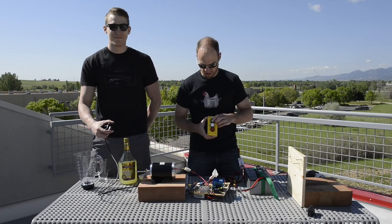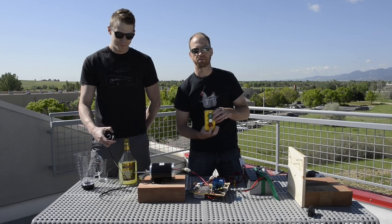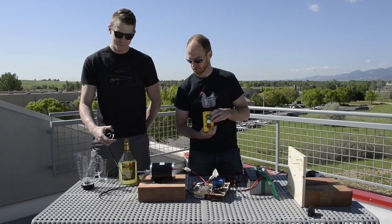Adam is going to demonstrate the throttle — go ahead and hit that throttle. You can see the motor starts spinning. Red button: it stops. Green button: it goes. Cool.